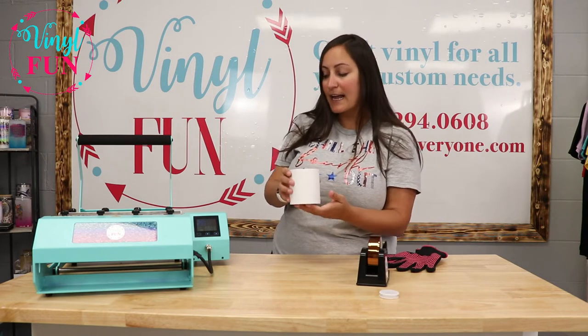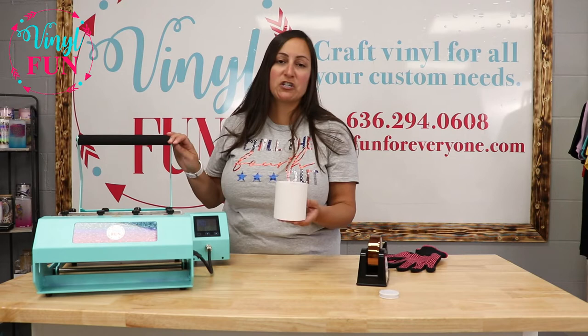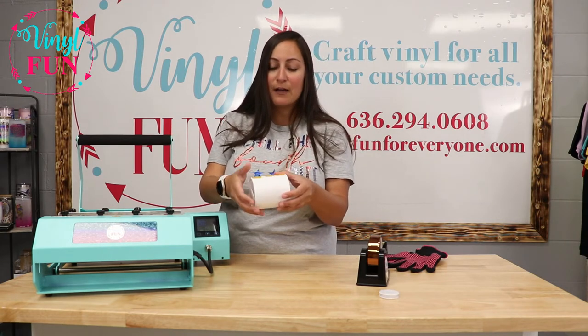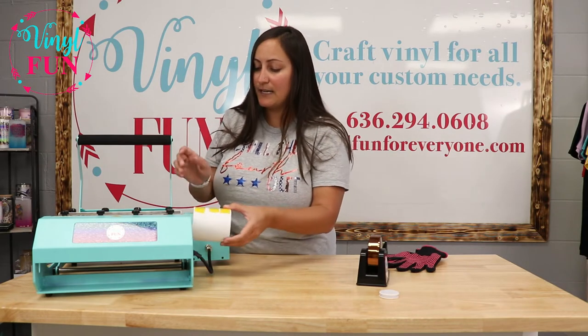With our tumbler press, I actually press it at 375 degrees for 250 seconds. I will actually do that twice — I will put my tape up, and then after 250 seconds I'll rotate it and keep my tape down.